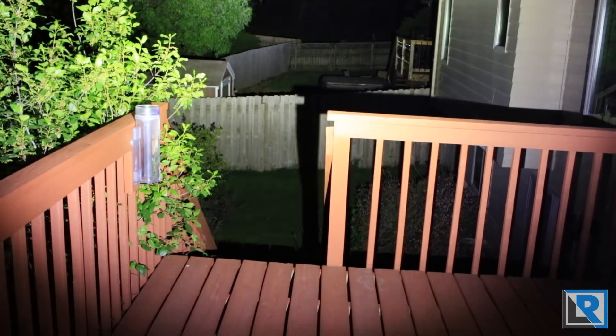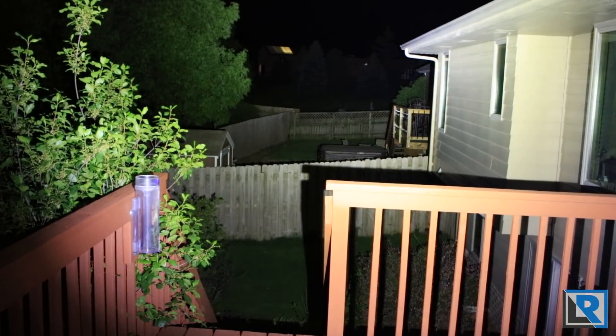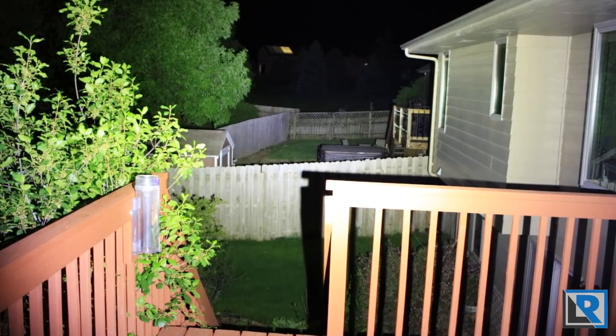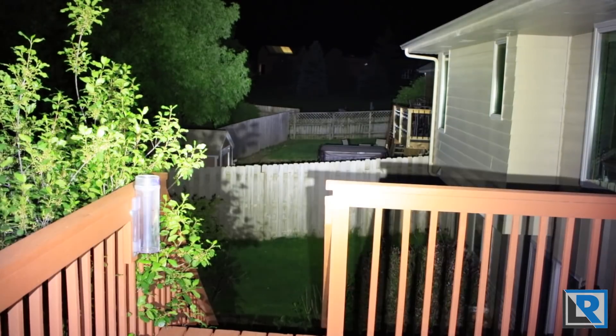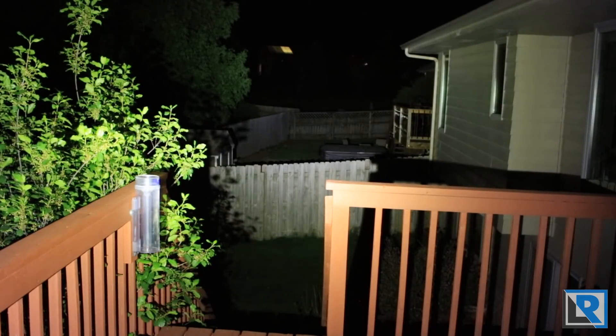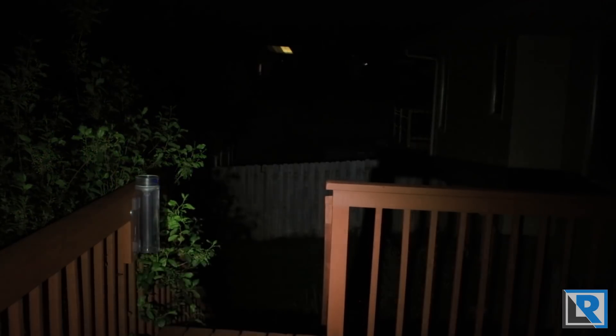Here are my night shots for the Claris XT21X using the Cree XHP 70.2 P2 LED. This is the default tactical mode the light ships in. The camera is adjusted to what my eye sees as closely as possible. By default the light starts in turbo at 4000 lumens. Bumping down goes to high at 1200 lumens, medium at 400 lumens, low at 100 lumens, and one more step down to moonlight mode at 5 lumens.